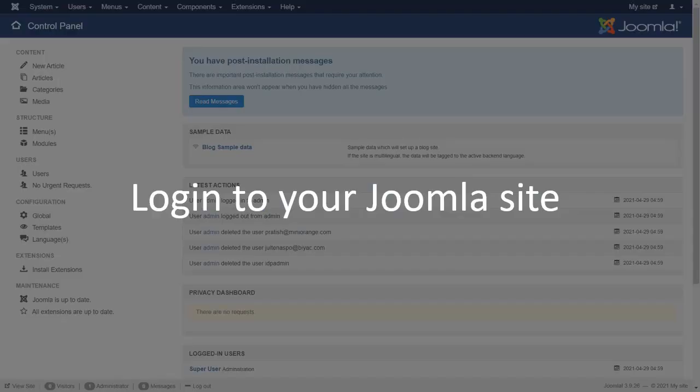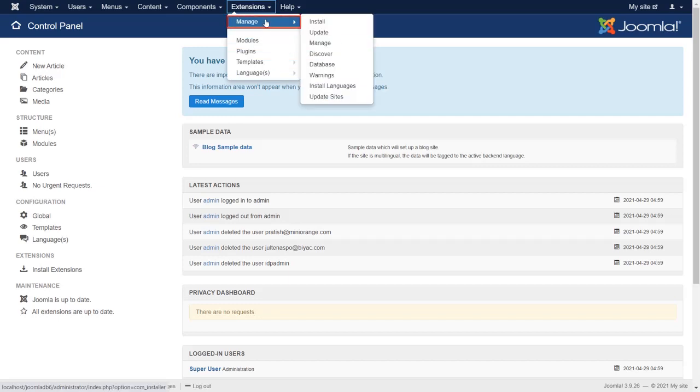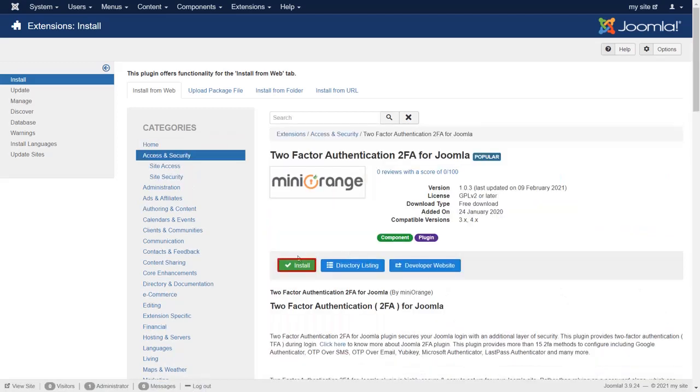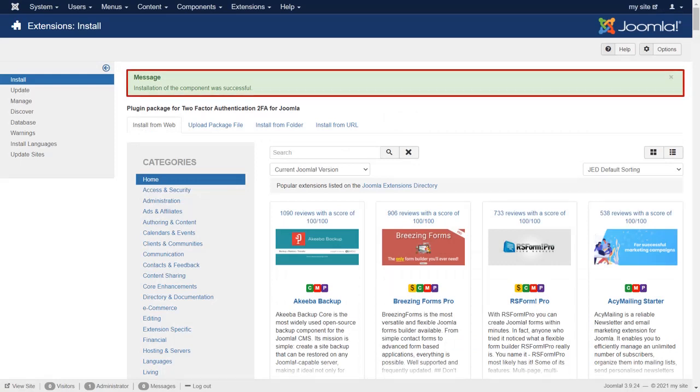Login to your Joomla site. Go to Extension Manager and then click on Install. Search for two-factor authentication. Select two-factor authentication plugin for Joomla. Click on Install. Installation of the component was successful.